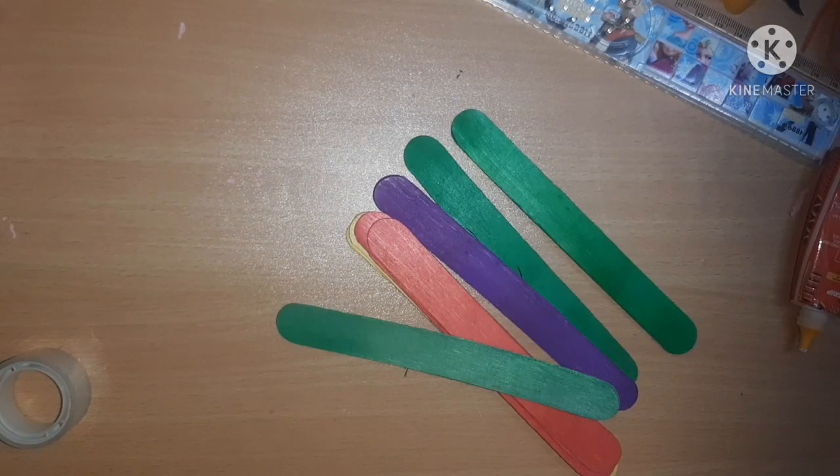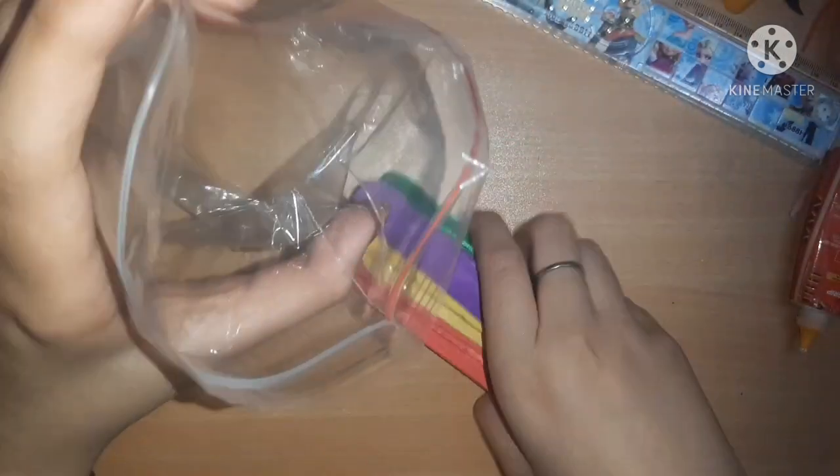Now I'm taking these ice cream sticks which are self-painted. If you don't have self-painted ones you can definitely paint them yourself. I'm just going to pack them inside a ziploc pouch - you know how useful these are!